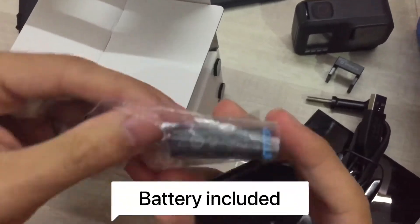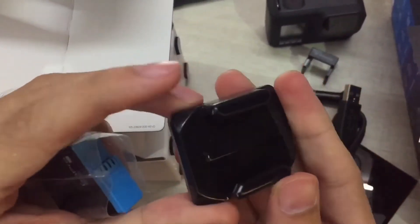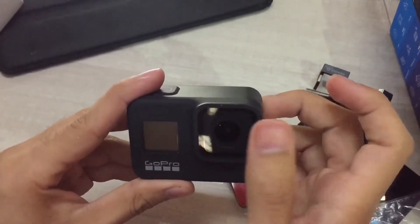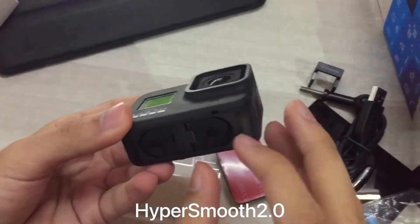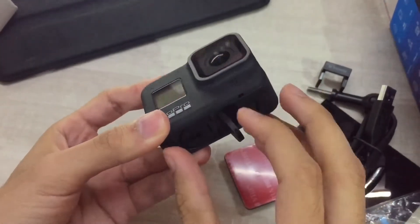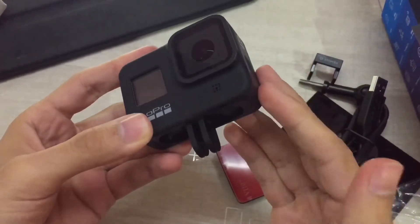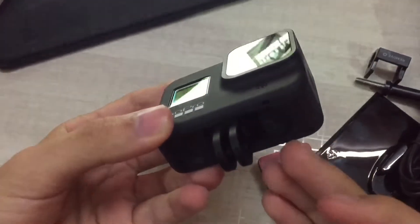We also have a GoPro battery and a mount. This is a non-removable lens — there is no frame. You can see the finger mount right here; this is a new built-in finger mount feature.